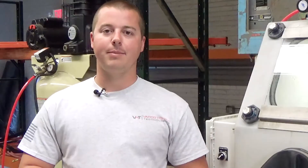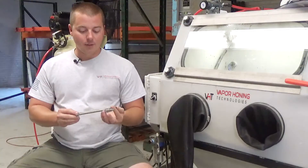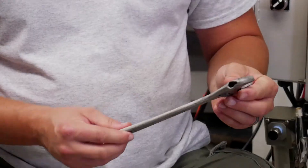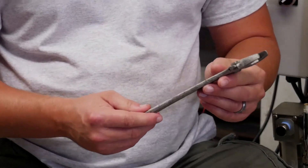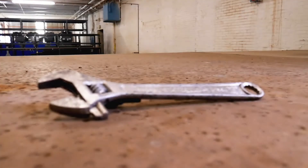Hey guys, John here with Vaporoning Technologies coming at you today with another interesting application. We're actually playing with an old rusty tool today. We have an adjustable wrench here and we just wanted to clean this up pretty quick and easy and show you what the capabilities really were of a glass bead slurry in a Vapor Blast machine.